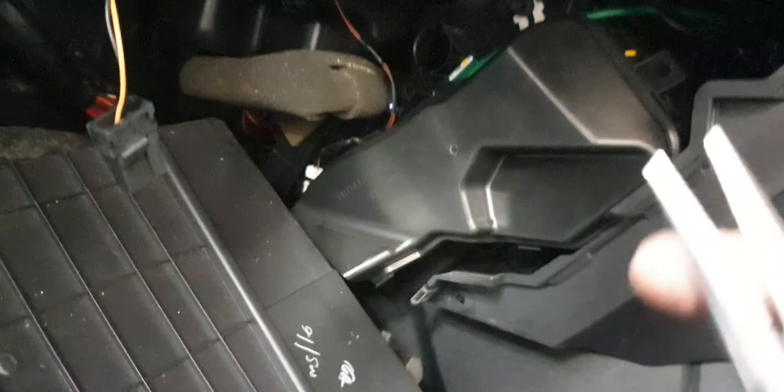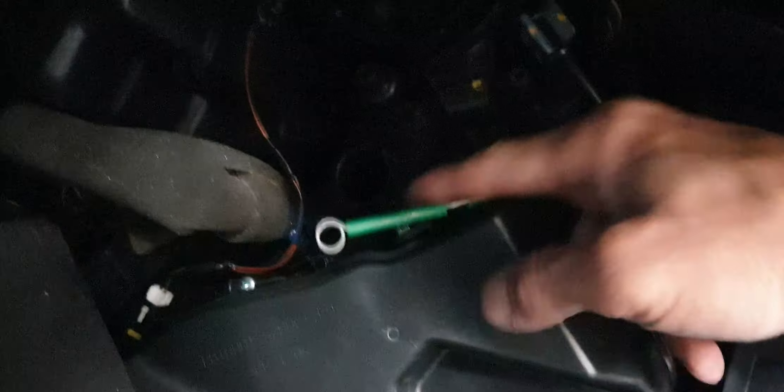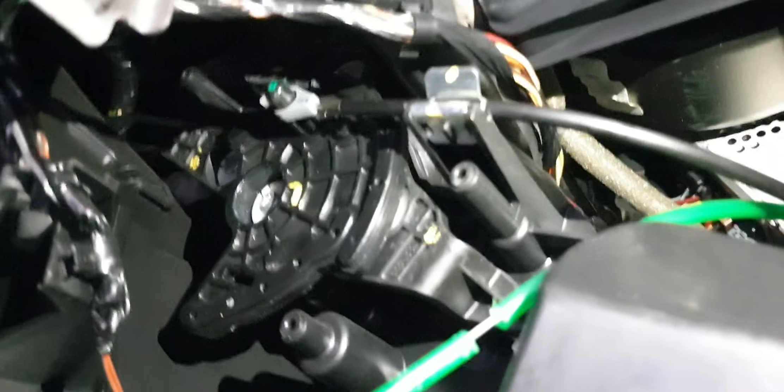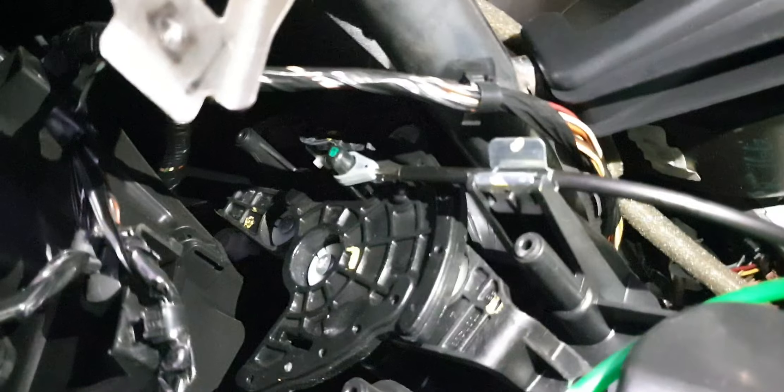Now we can work on the head unit, but first we use the wire here to get this piece out. Just push it out and you get this one out, then pop it out of the holder — it's free. The second one is the connector right in the middle. We need to pop that out the same way.